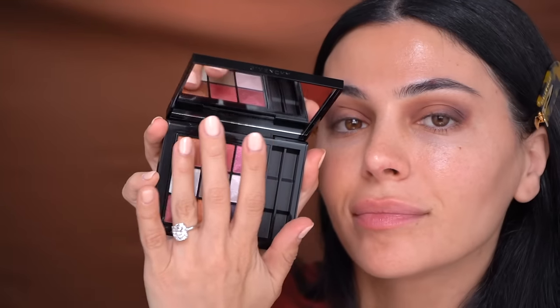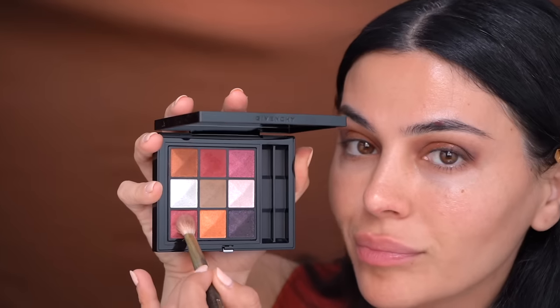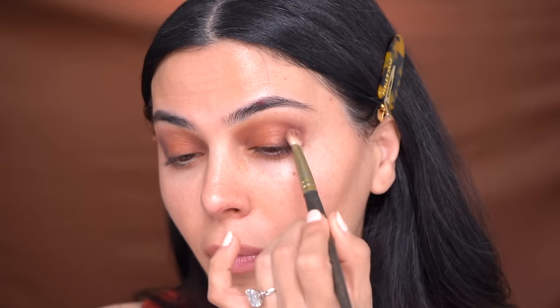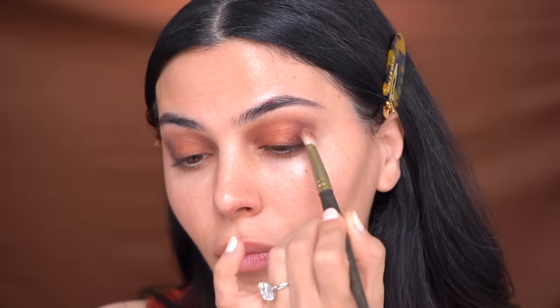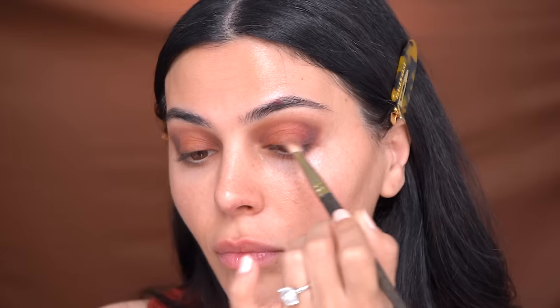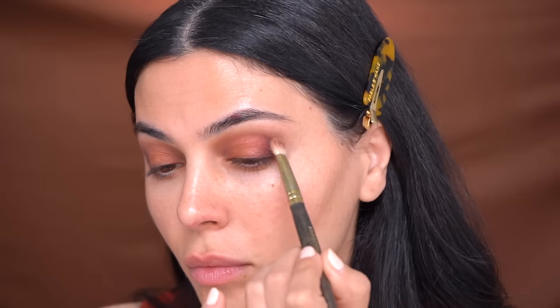Now using my finger I'm going to pick up this shimmery copper shade and add it to the center of my lids. This is where the light catches, so you want to add your lightest, most shimmery shade right here in the center. Even though I'm applying this with my finger, I'm still blending with the other colors. Now it's a game of balance — going back in and adding a little bit more of each color until I have this beautiful progression of purple into cranberry into orange, almost like a sunset.